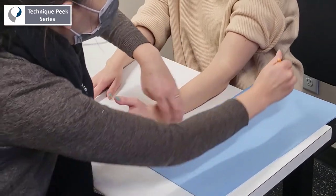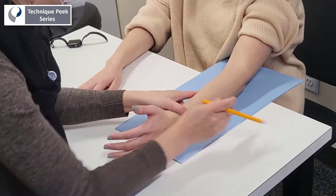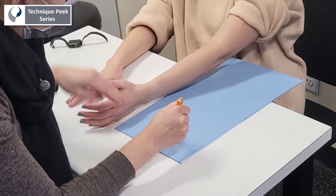Mark the posterior aspect of the elbow and create a U-shape to be able to clear the elbow crease during splint fabrication. Lastly, mark the CMC joint to create a small circle for the thumb hole.